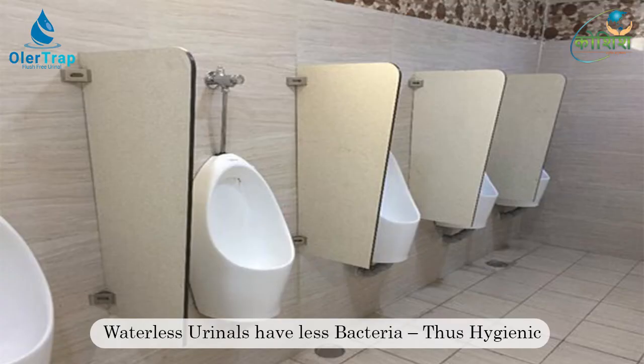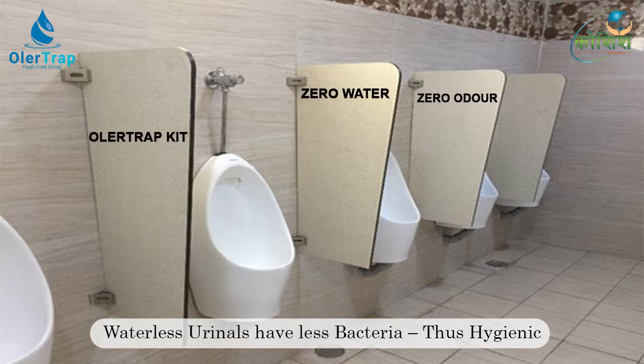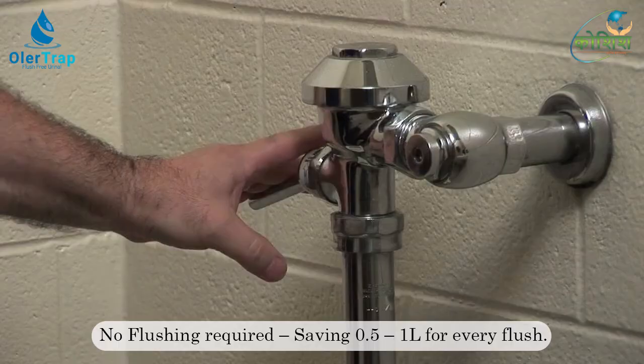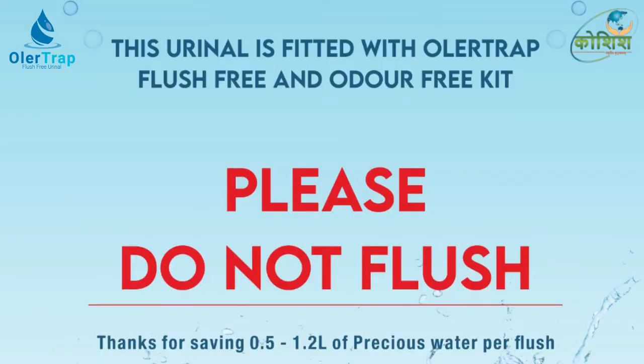Urine is sterile — bacteria develop only when urine is mixed with water. Waterless urinals not only eliminate flushing but also water splashing onto floors or walls. No flushing is needed as in conventional urinals, thus saving an ample amount of water.